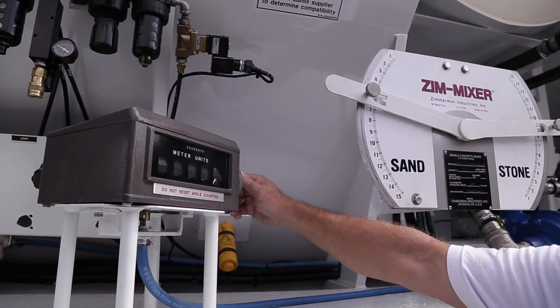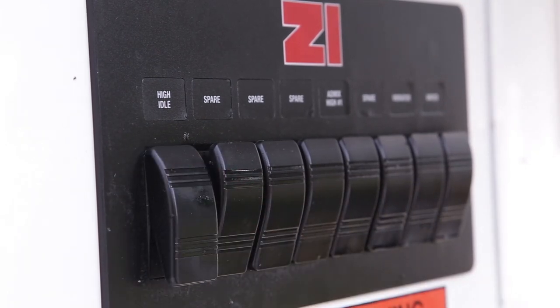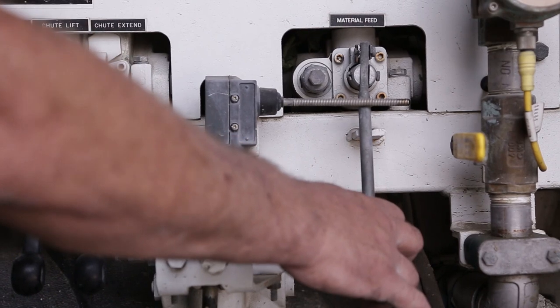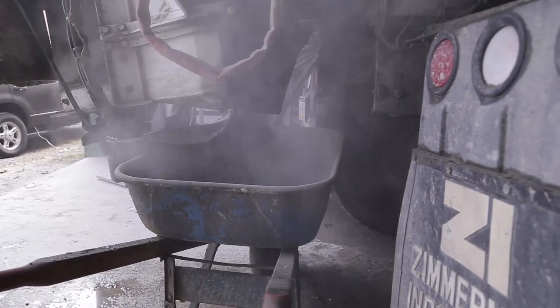Place the cement clutch into the delivery position. At the operator station, reset the material feed counter to zero and turn the throttle advance on. The unit must be run at operating speed. The material feed handle is engaged and the cement delivery will begin. Run the unit until a steady flow of cement is noted, ensuring that the chain is fully charged. This should take no more than 10 to 15 seconds.